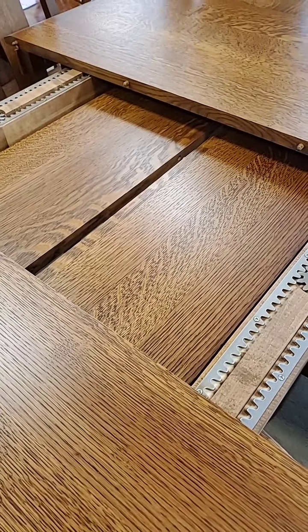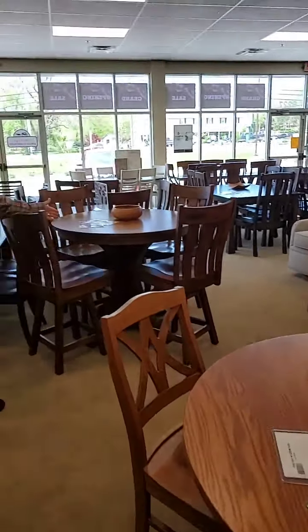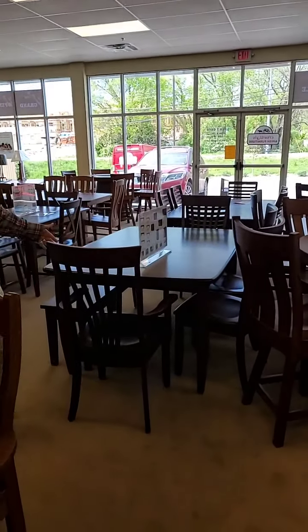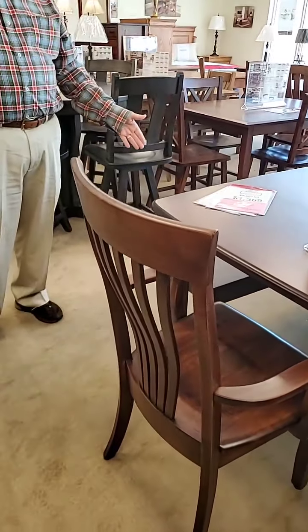This is the gear top — this is the standard top of all the tables, and their tables fit together like a table should. We have round, we have round counter height, counter stools. Here's a particular collection called the Nashville — I didn't name it, it just comes from the company that way. This has a bench, which people like.